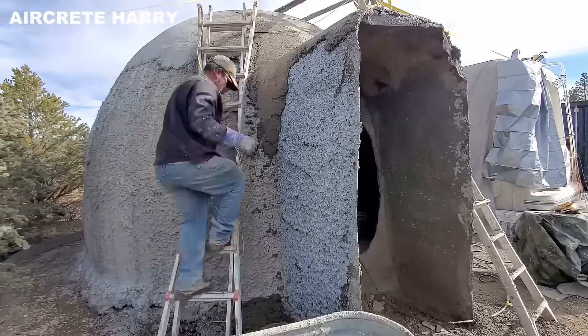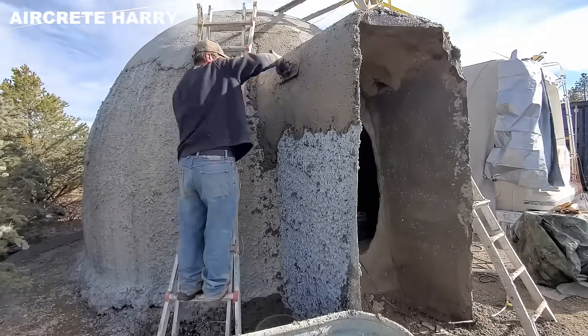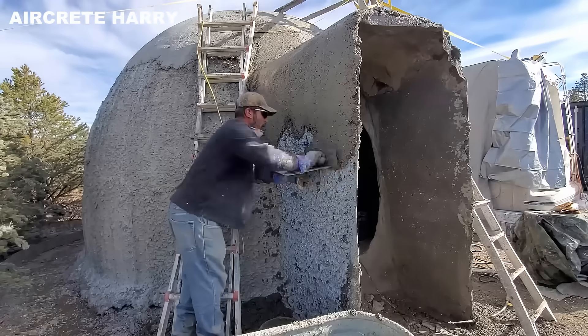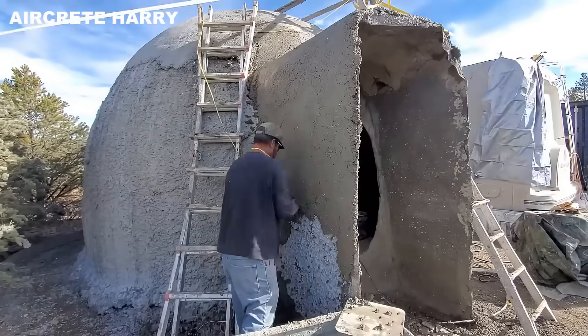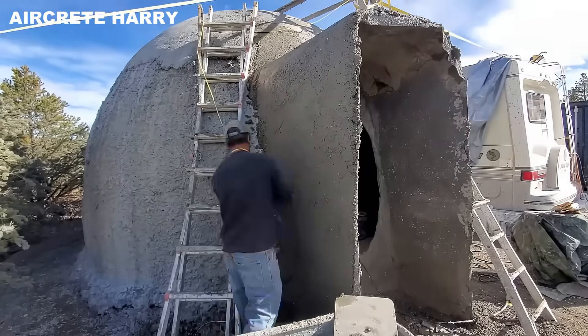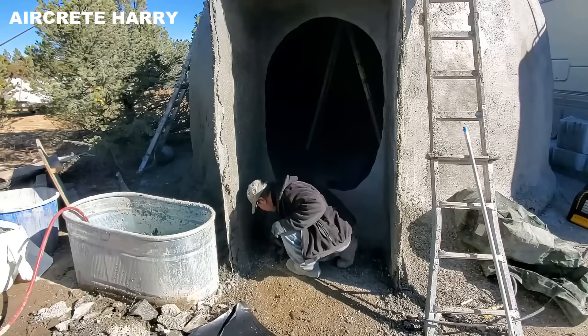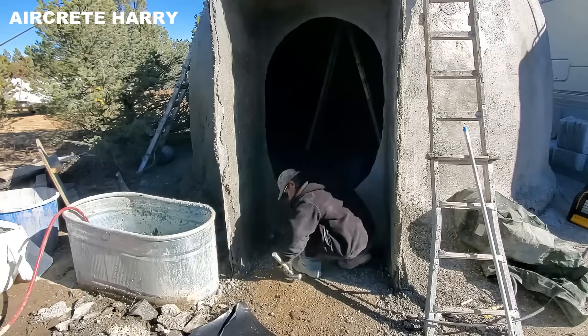As the exterior nears its final form, the dome begins to take on the appearance of a complete dwelling. The main door appears custom-fitted or retrofitted, featuring insulation, a window insert, and secure hardware. Installing it in a curved wall requires meticulous sealing and shaping to keep it airtight and structurally sound.